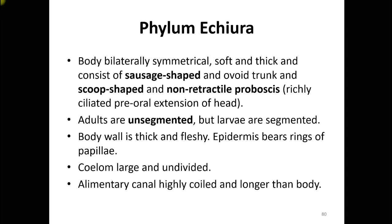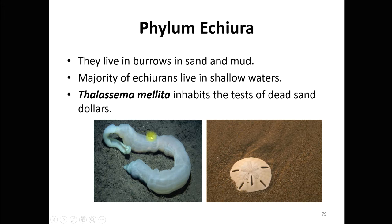The body is very soft but the body wall is thick and fleshy. It consists of a sausage-shaped or ovoid trunk, as you can see in the picture. There is an oral or head region having a non-retractile, scoop-like portion called the proboscis, which is a pre-oral extension beyond the mouth.